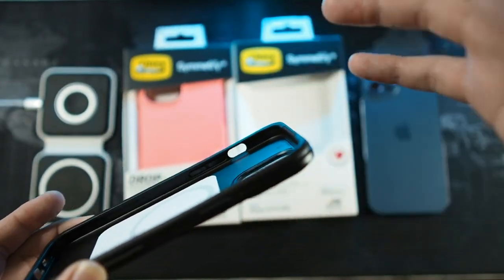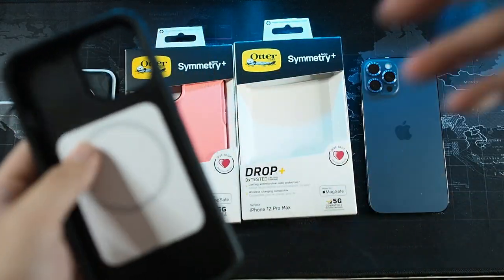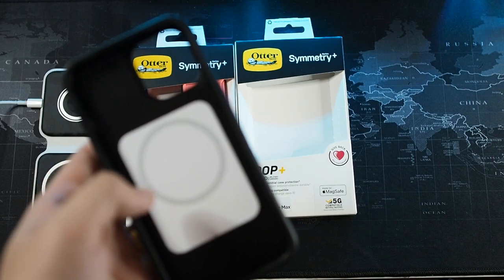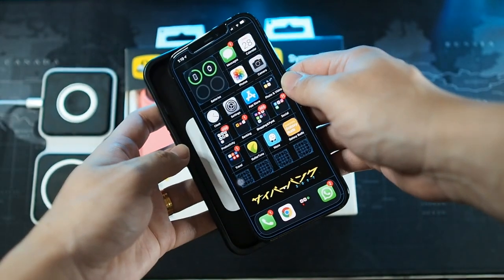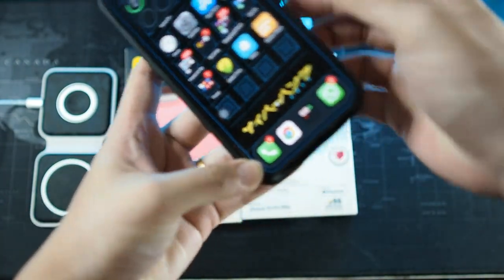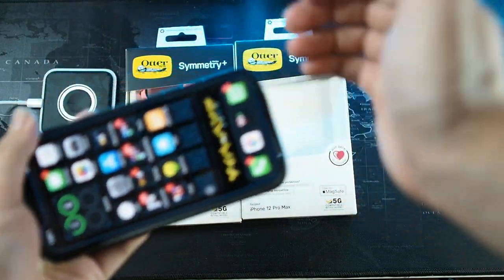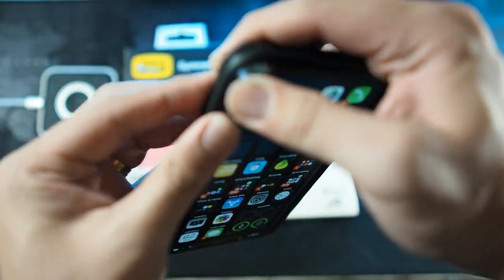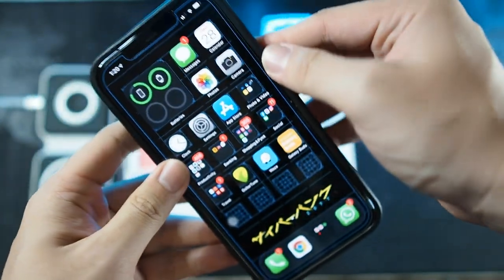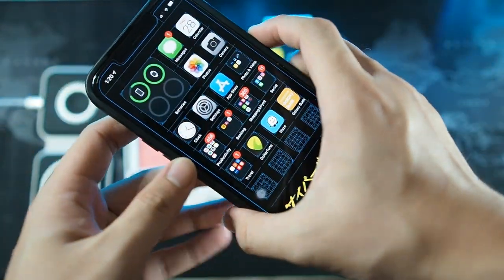Let's take a look at the insides of the case — everything is identical, and it'll be clearer on the pink version later. For installation, I'll put the phone in now: button side first, push it all the way in, make sure all the sides are in, then slide in the sides slowly, working your way around. You don't want to go bending the phone unnecessarily. Installation is pretty okay.